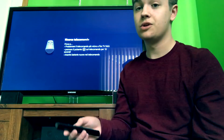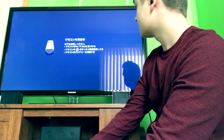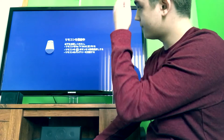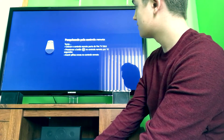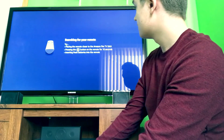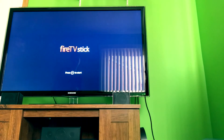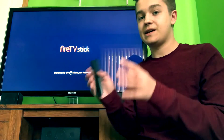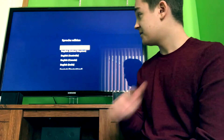I remember this one took a really long time. You kind of have to aim it and hold down for a while — they say 10 seconds, but for me it was a long time. There we go, it took a while, but once it clicked in, now you just press the play button and now you're going to have to choose your language. I'm English so I choose English.